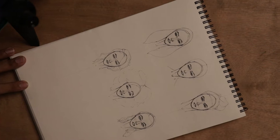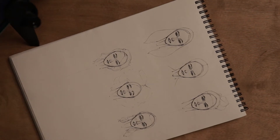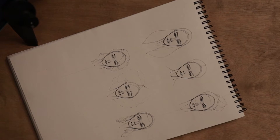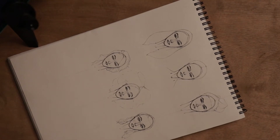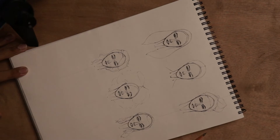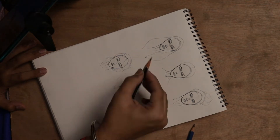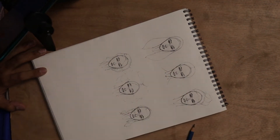Hey guys, welcome back to my channel, Design a Lifestyle. In my last video I taught you how to make a face, so today I'm going to teach you how to make hair. I've made some faces of different types and I'll show you different hairstyles — how to do illustration, how to do sketch shading, how to do highlights. Let's start. Today I'm using a tension low pencil, but you can use any pencil.